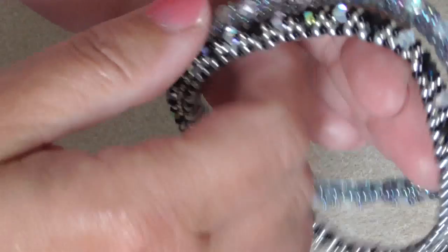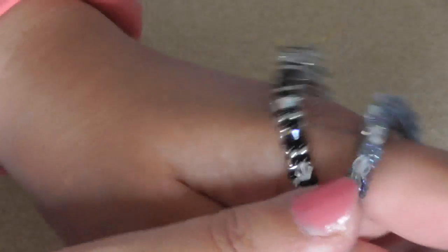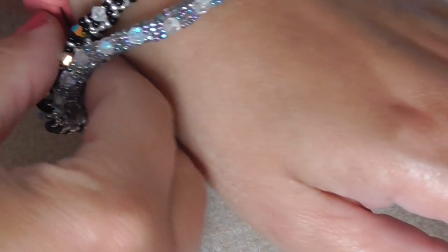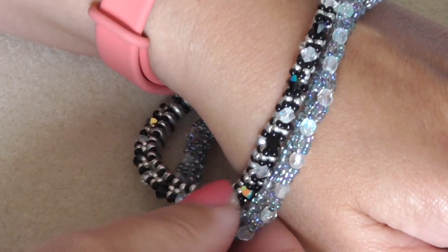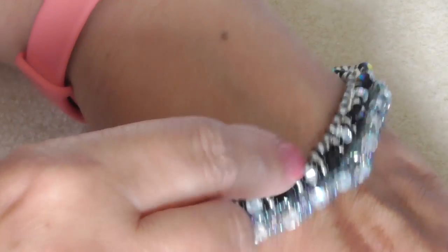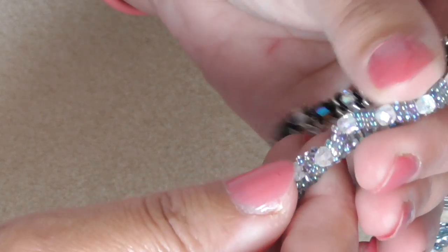These are Jill Wiseman designs — they're bangles, so you just slip them on your wrist like that. I think that one's a bit big but hey ho. Pretty cool. Yeah, it's a bit big to be fair — needs remaking.